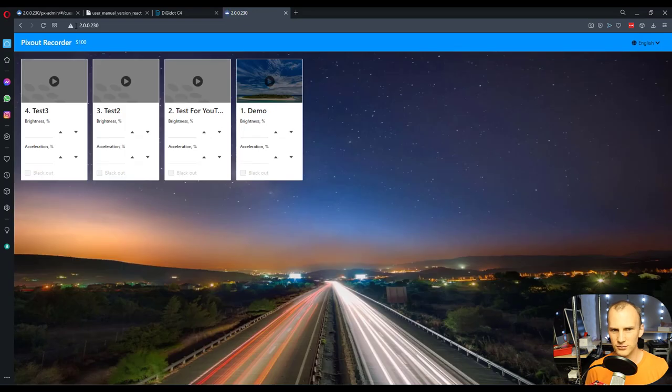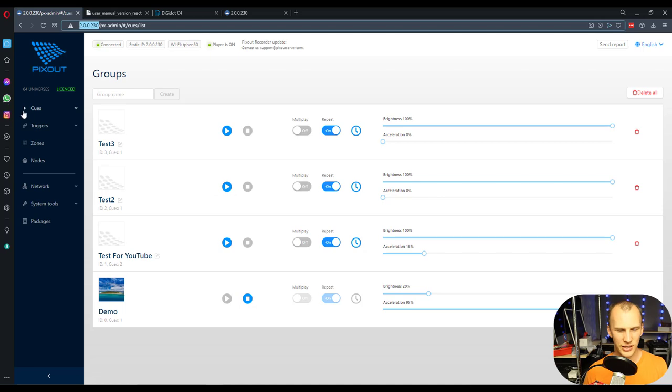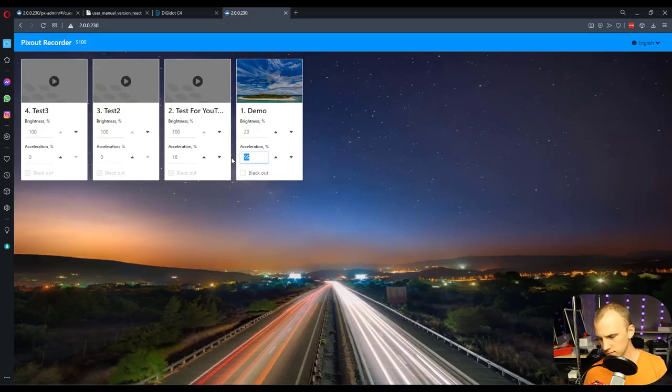The biggest benefit of this controller is the control options. If I go straight to the IP address — not the admin, which is hidden by default — I get a player page. I can play their demo, which does light up on my pixels, I can change the brightness — typing in 10 definitely changes it — you can also speed it up, black it out super quick, and it fades to a blackout nicely. You can set background images and there's a lot you can do right here on this screen.